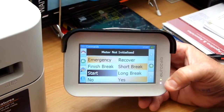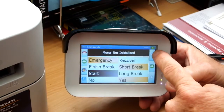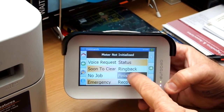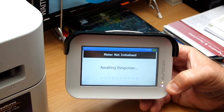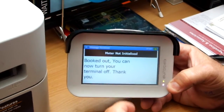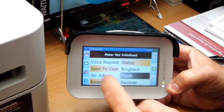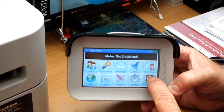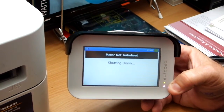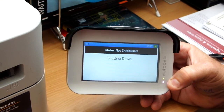To finish the terminal and shut it down, go to the Commands icon, highlight the Finish bar, and press the green tick on the right hand side. It will then come up 'Booked Out'. You can then turn the terminal off — touch the home house icon in the corner, then touch Exit and the green tick to shut the terminal down.